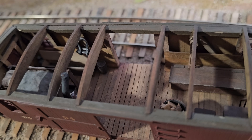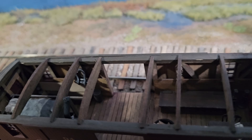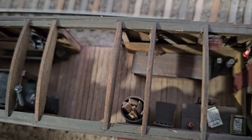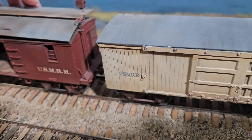Here's the caboose — number 94. It also has a full interior. Look at the weathered timbers. There's the roof. There's a bed — they slept in there. And if you look down there, there's a desk with paperwork and an O-scale pencil. Holy cow. This is superb.